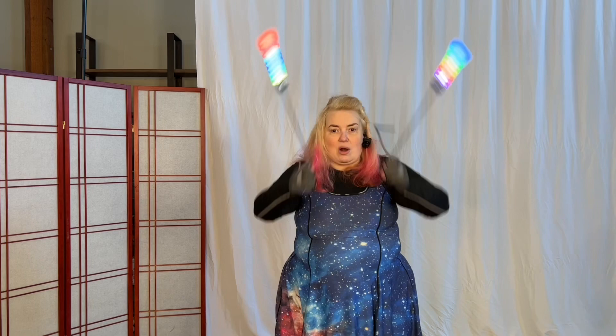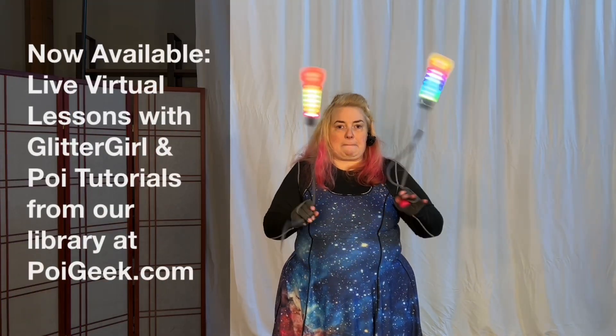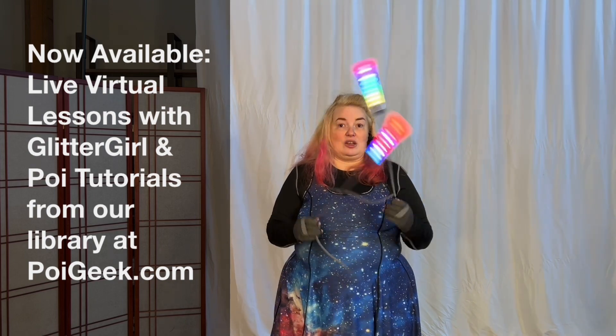Right now you're pumping your arm as opposed to rotating your wrist. You want to do both.